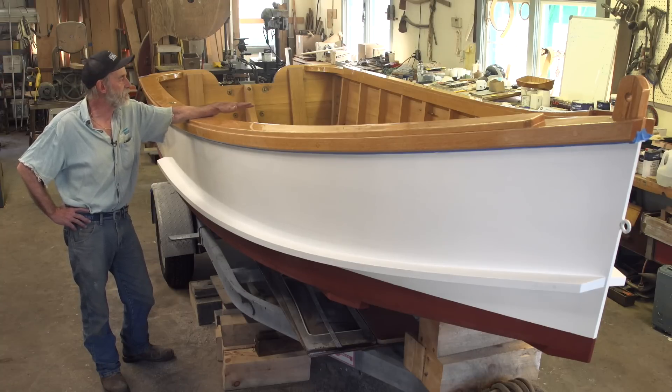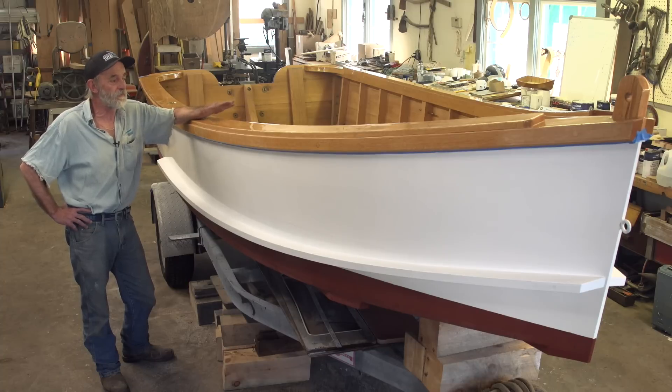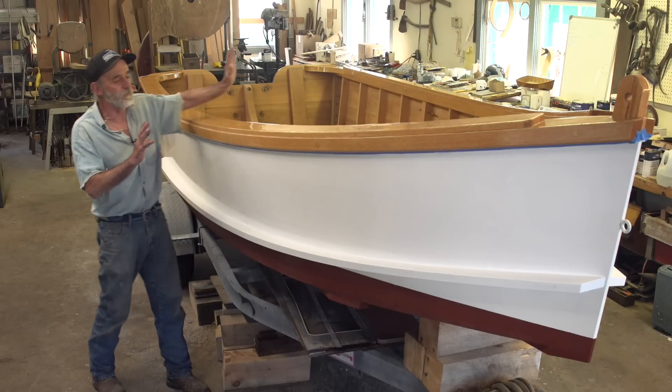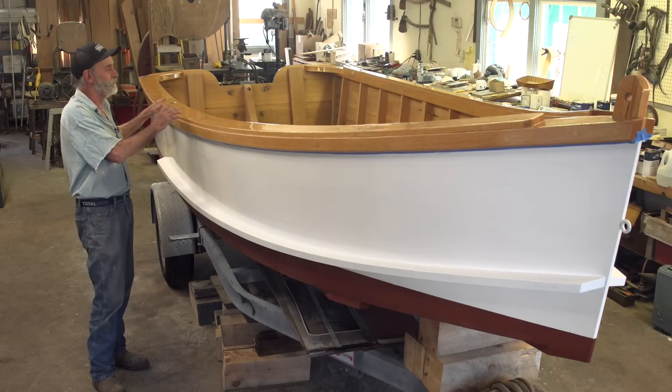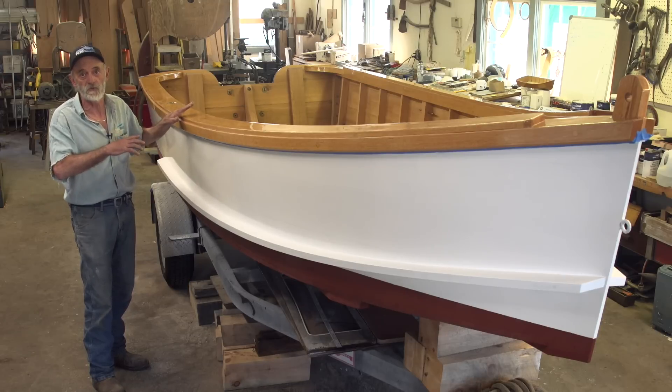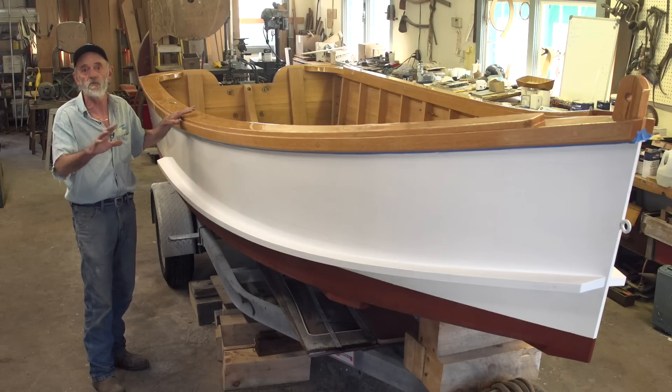A seat is one thing; a thwart is something else. A thwart in a boat like this is not a bad idea — it helps hold the boat into shape — but the boat doesn't need it. I don't care for thwarts and things in a boat like this because they get in your way when moving about, especially if it's a commercial boat. You don't want all those things in your way.